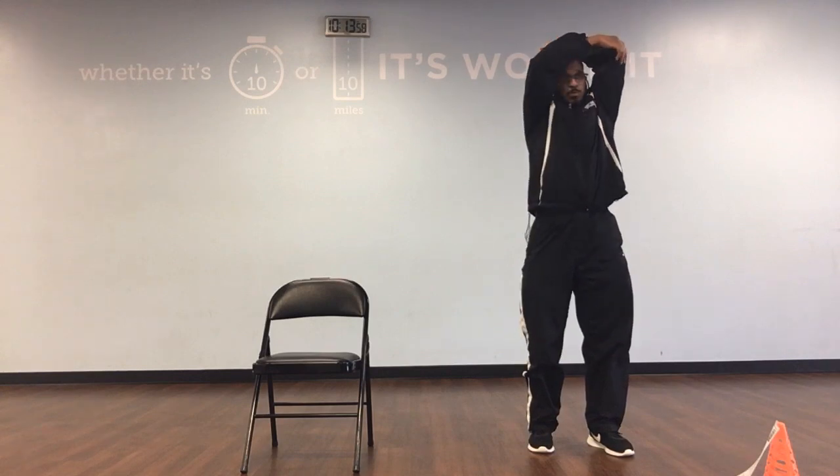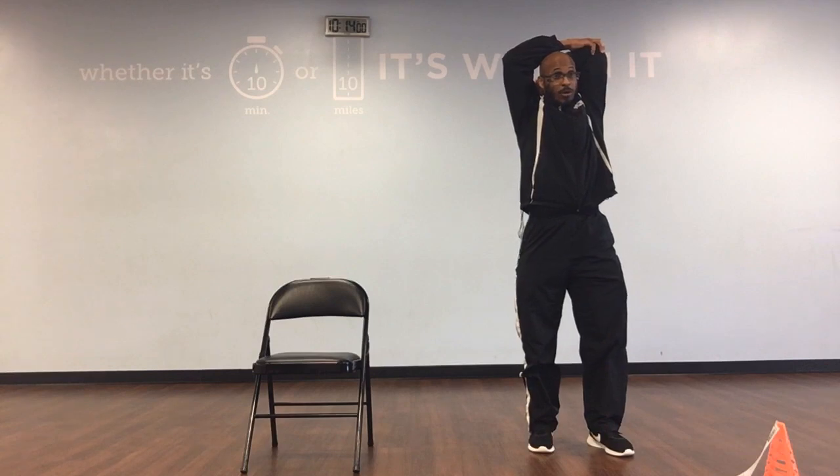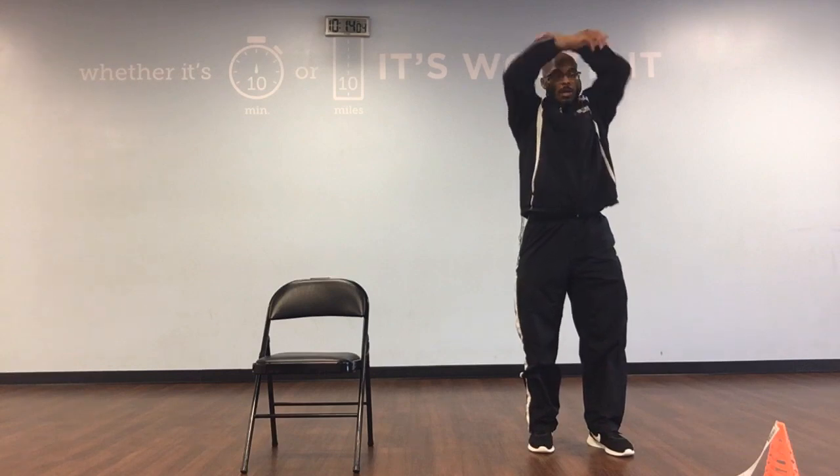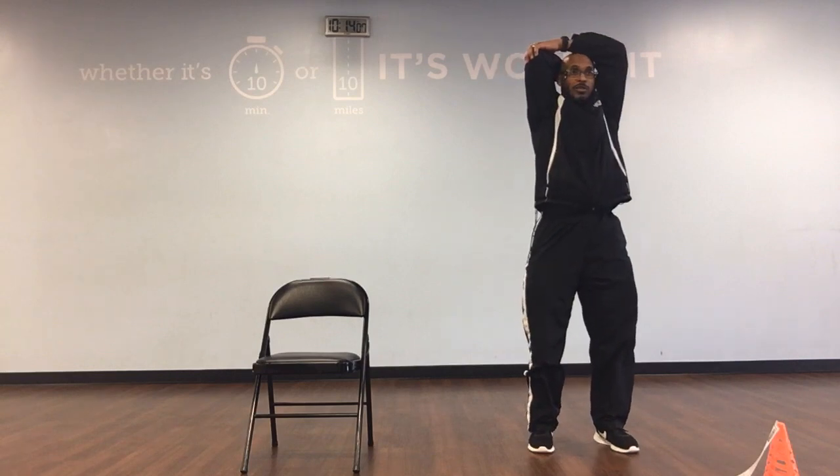Take that left arm, bring it up, let's pull it back: 1, 2, 3, 4, 5, 6, 8, 9, and 10. Right arm, bring it up, pull it back: 1, 2, 3, 4, 5, 6, 8, 9, and 10.